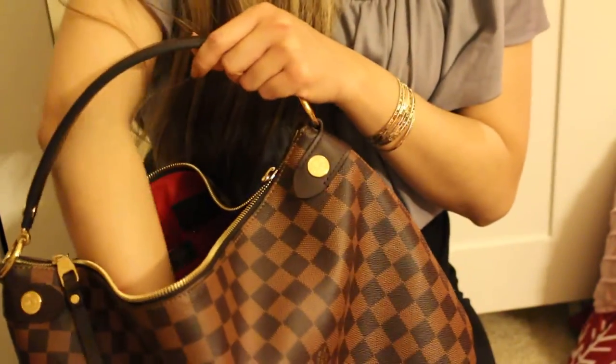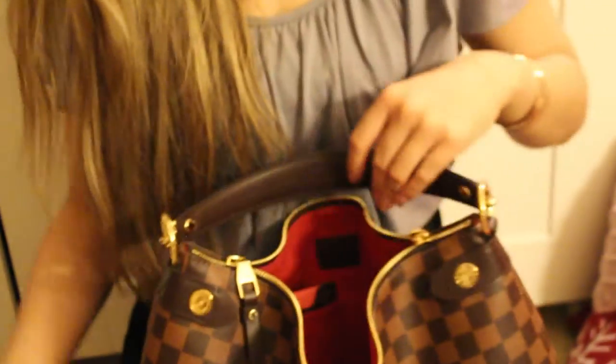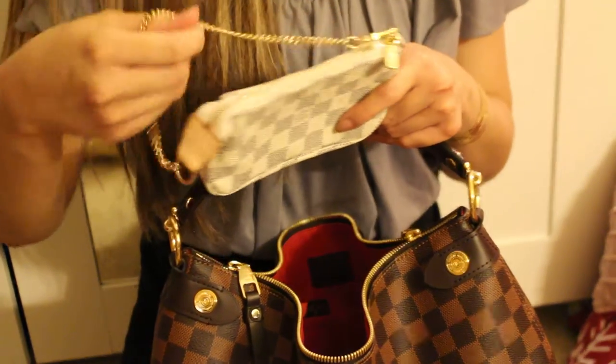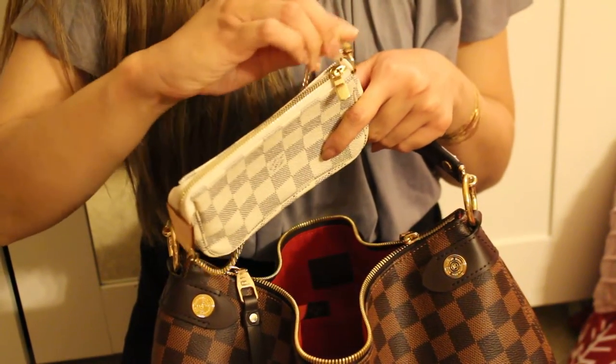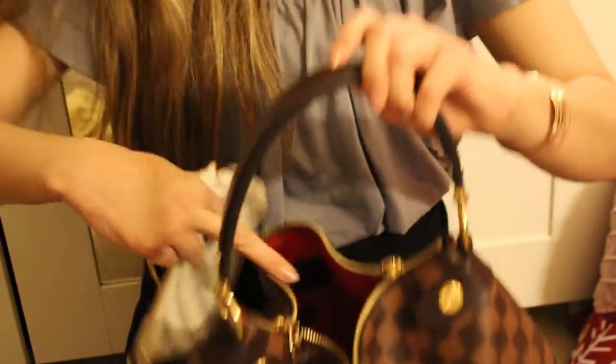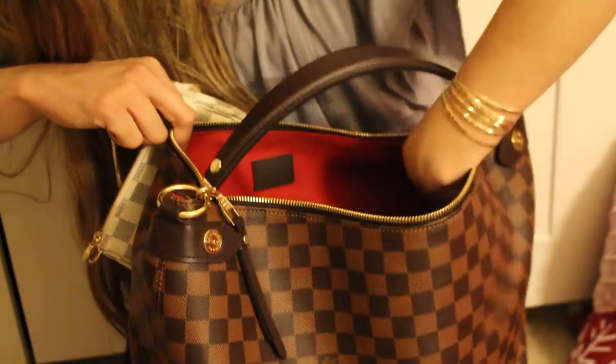I don't like to carry a lot of stuff, so I already feel this is getting heavy — not the bag itself, which is really light, but with everything in it you can feel the weight. I also have my mini pochette in Damier Azur, and the bag does come with a D-ring so I can attach this on the side.